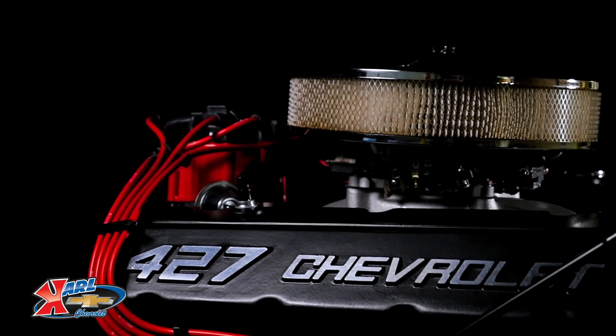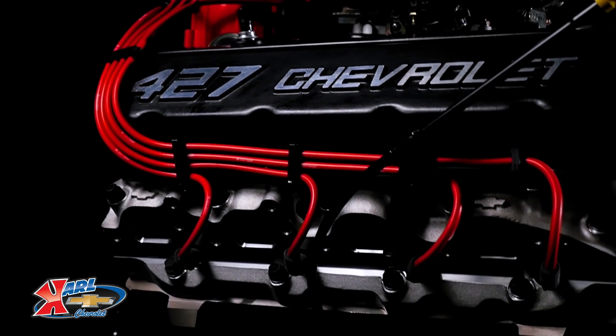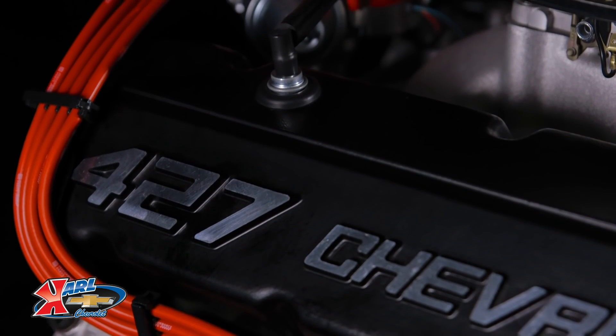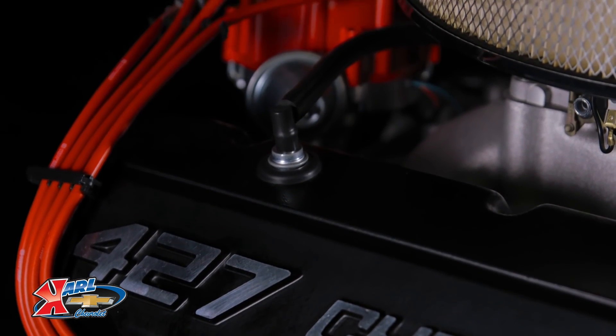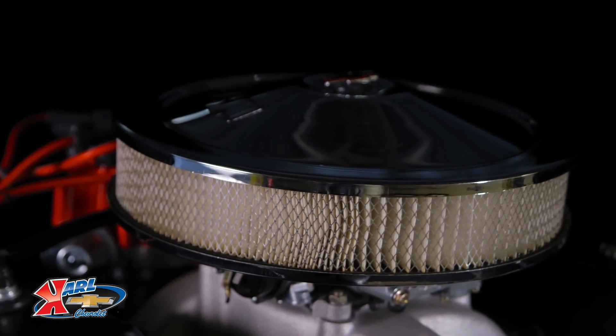Our engine assembly features the latest generation block casting with 4-bolt main caps, an all-forged rotating assembly for exceptional strength and durability, and a hydraulic roller camshaft instead of the original L88's flat tappet cam for greater drivability and a broader performance range.